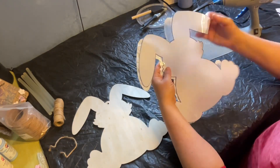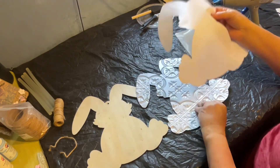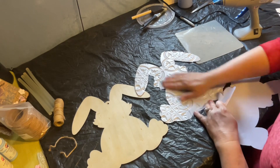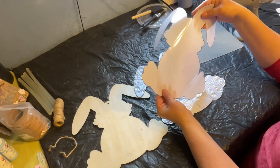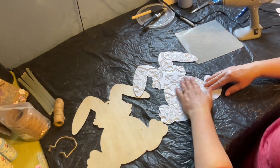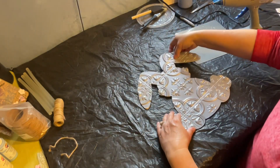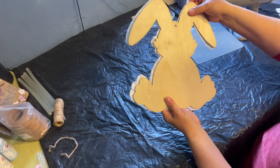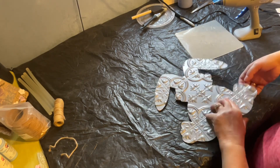Now we have our bunny shape cut out. You'll see this adhesive backing will come right off — because we've cut it, we're just left with plastic without the adhesive, but now you have an adhesive bunny shape you can use for decoration, so it's kind of a twofer project. Since the tile piece no longer has adhesive, we have to attach it to our bunny. Lay it up on there and make sure everything looks good.